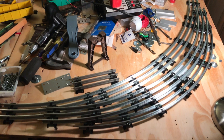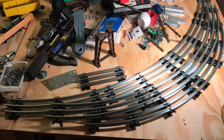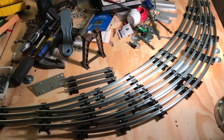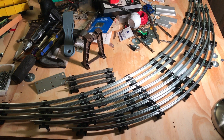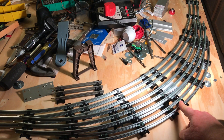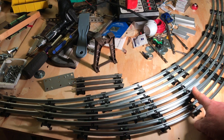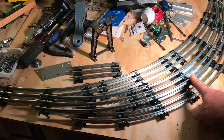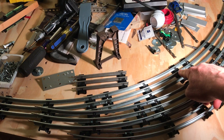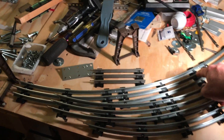Hello everyone, just thought I would make a comparison of different radius of track. All three of these are Menards O gauge. This one right here is a 36-inch diameter circle, two pieces per quarter turn. This one's 42-inch Menards, three pieces per quarter turn. This one's Menards, four pieces for a quarter turn.